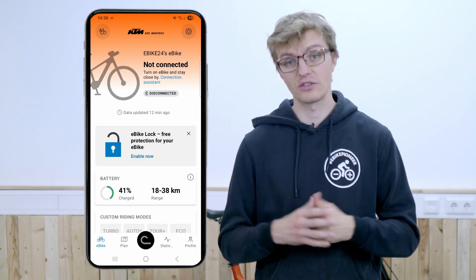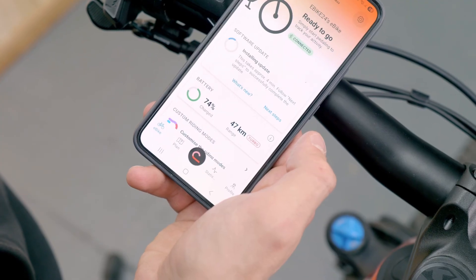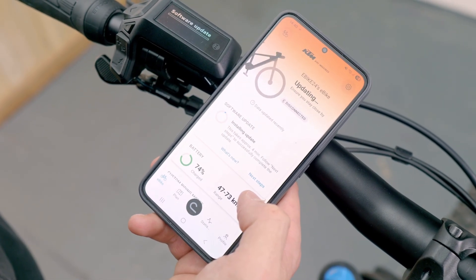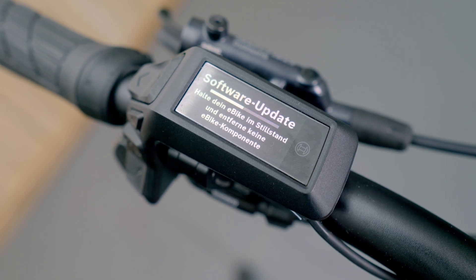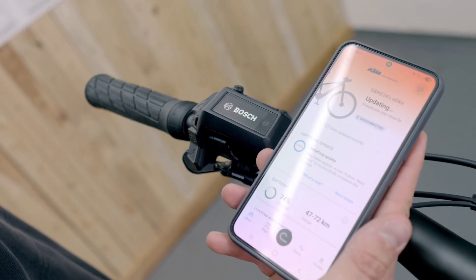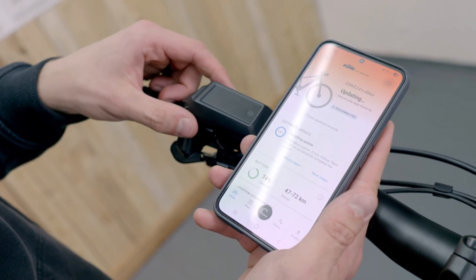First of all, make sure that your bike is running the latest Bosch software, as this ensures that all functions can communicate properly. It is only with both updates installed that the new shifting features can work together seamlessly. The easiest way to do this is via the eBike Flow app by pairing your bike there and then updating the bike. Starting from Flow app version 1.30, the new e-shift functions for Di2 are available.